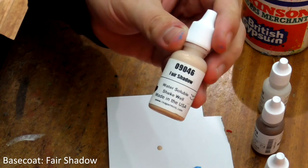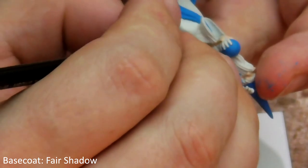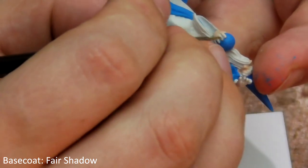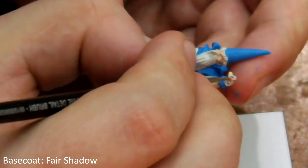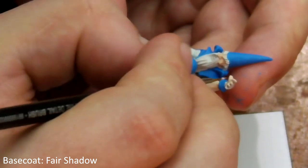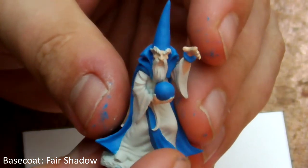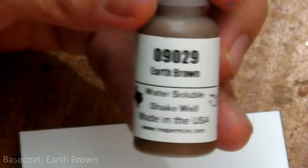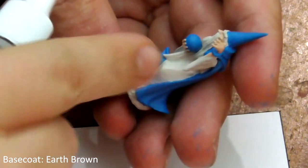Next we're going to take Fair Shadow and paint his skin, being careful not to get any on his lovely clean robes. Then we'll take Earth Brown and give a nice coat of this on his base, shoes and belt.